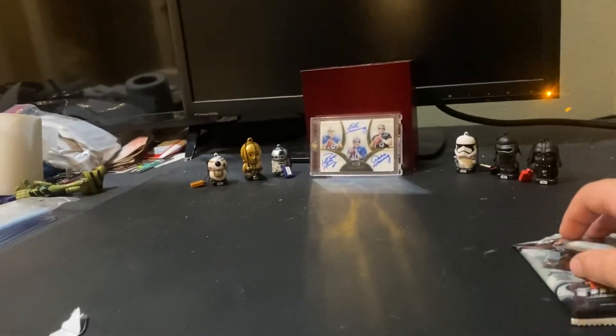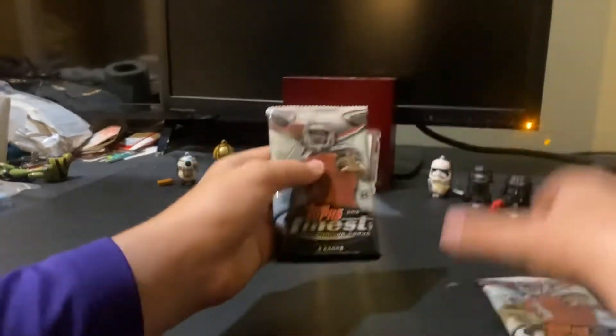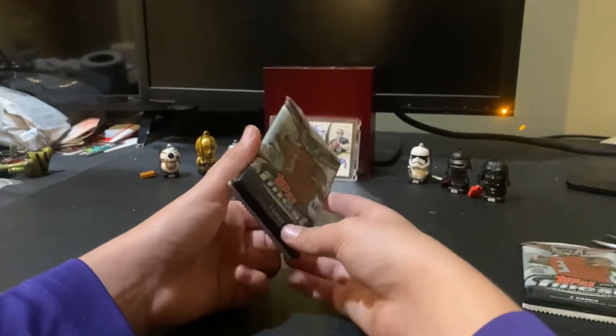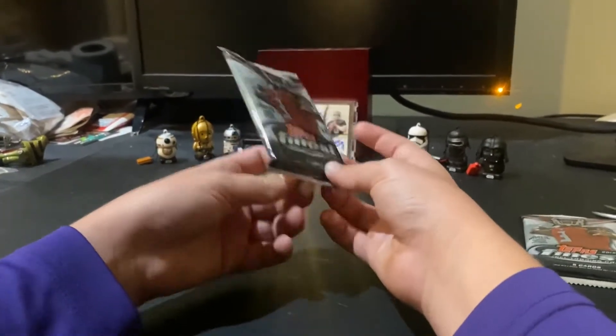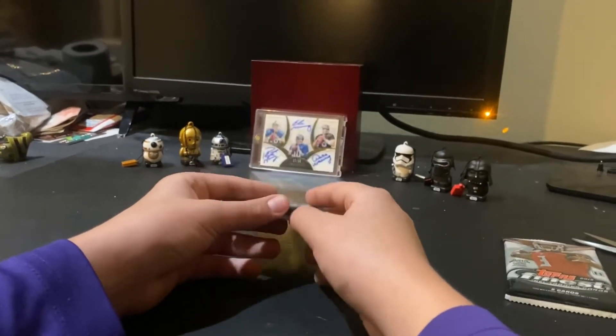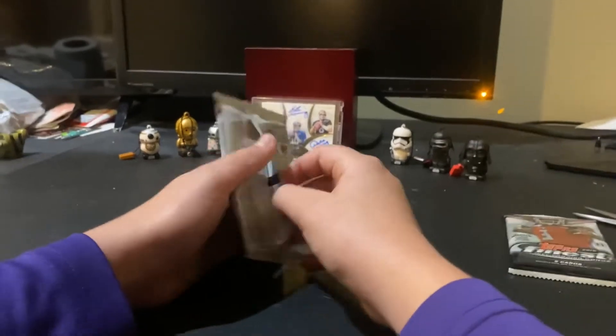It's getting a little hard to open — okay, finally got it. For the background today, it's so cool. This isn't my card but it's a dual autograph of all the Mannings, numbered out of 10. It's just cool.